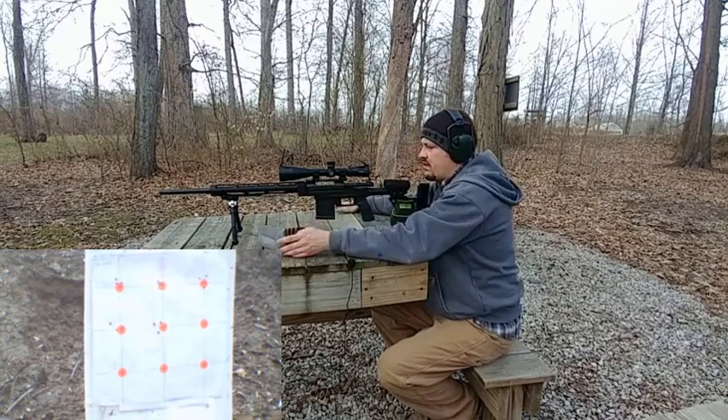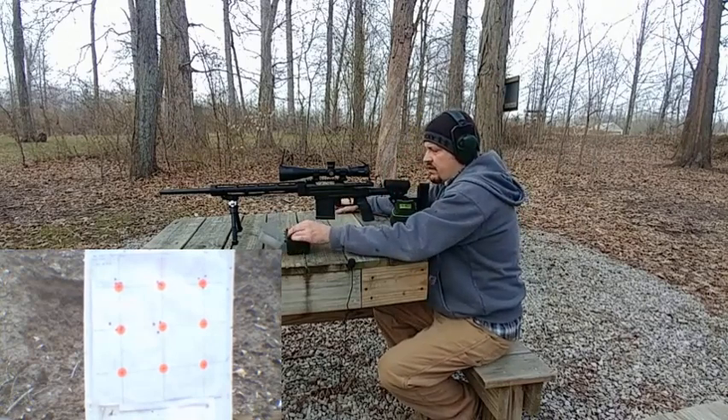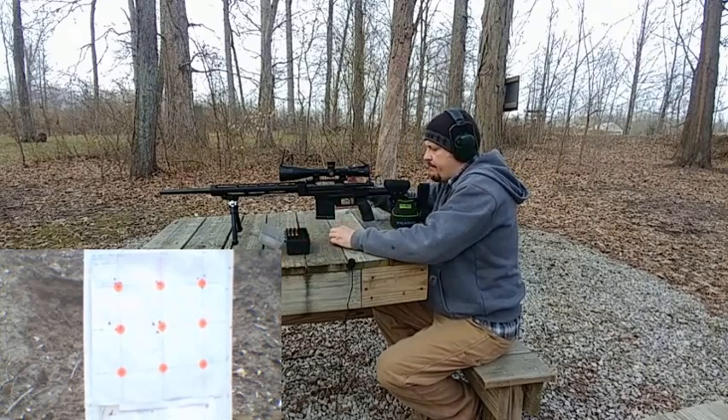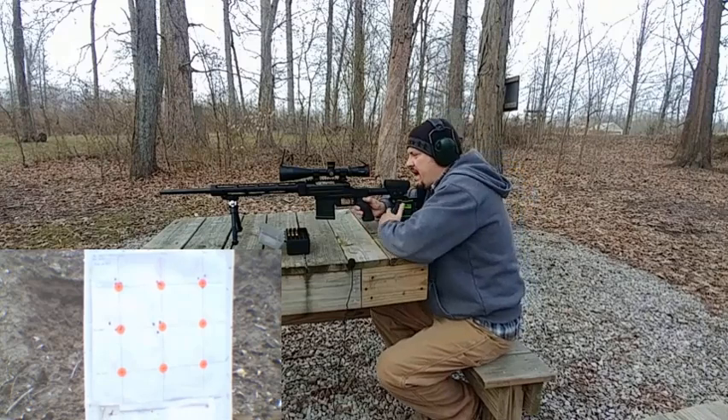All right, now 39.5 grains again — same OAL, at jam.